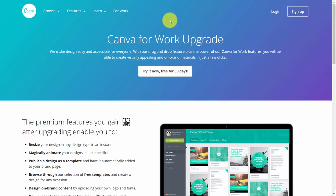Welcome back. Now Canva does have a free upgrade for 30 days, and this is for the Canva for Work level of being able to use the platform.